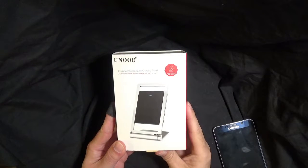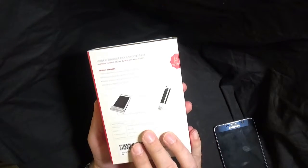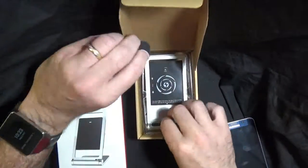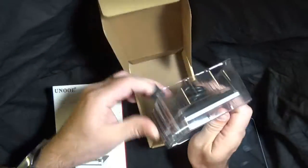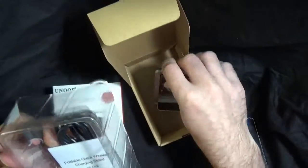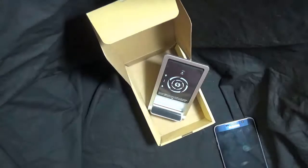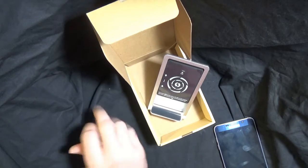So this is the foldable wireless quick charging stand. This is a QI charger, which is one of the standards for wireless charging these days. The actual stand in here — pull it out, get your little manual, get your USB charging cable, we'll connect it up and give it a try.